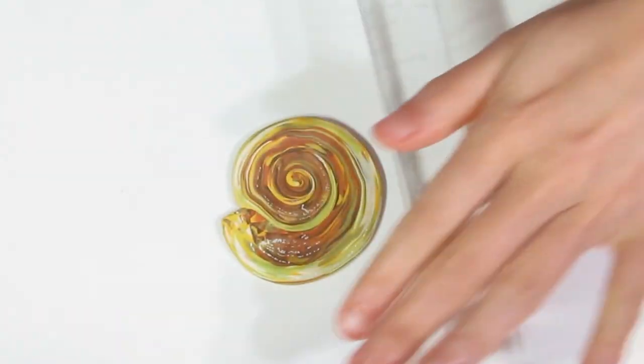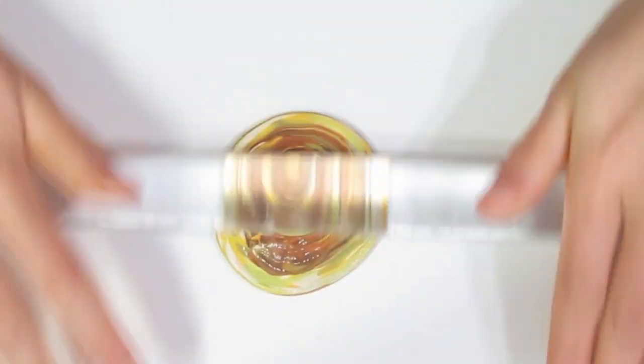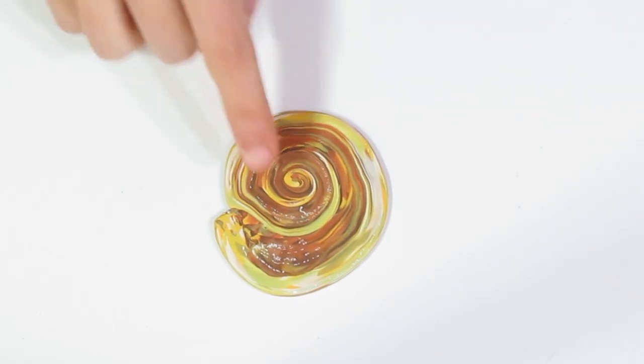But before we do, just take your roller and roll it a few times so that you even it out, like so. And that should be just about even and that will press everything together as well.